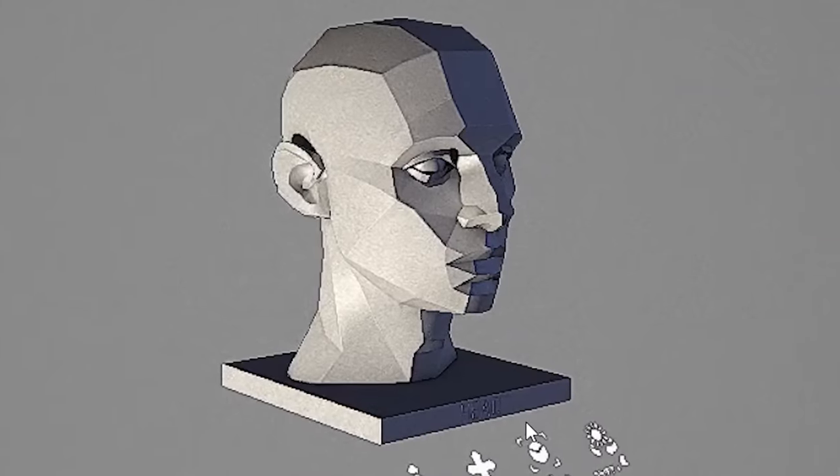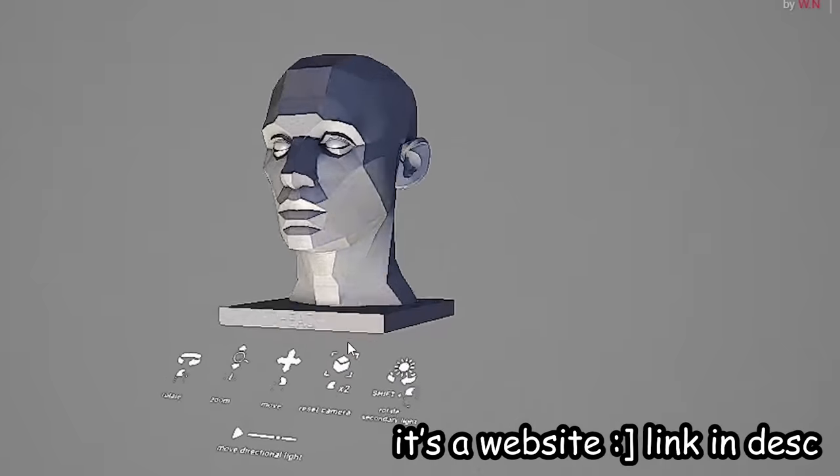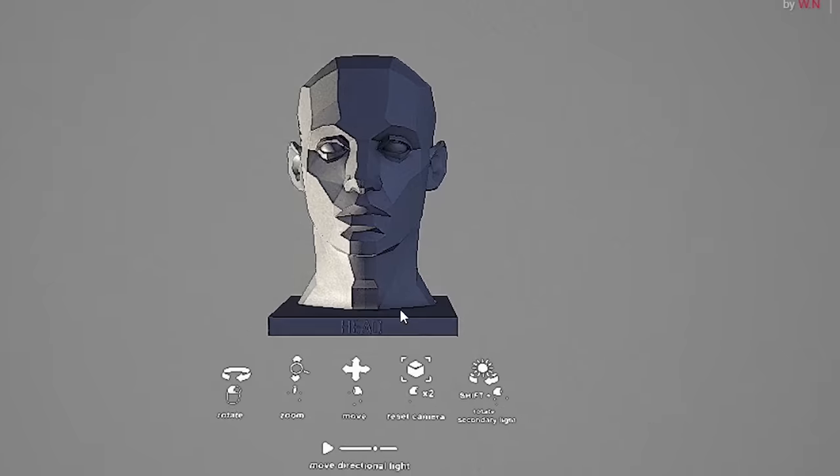For example, this face right here — it's got a lot of dimension. It's not a flat surface. This tool right here lets you study the face in different angles and lighting.